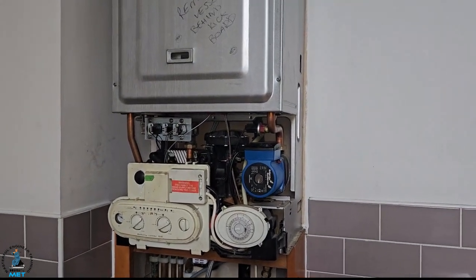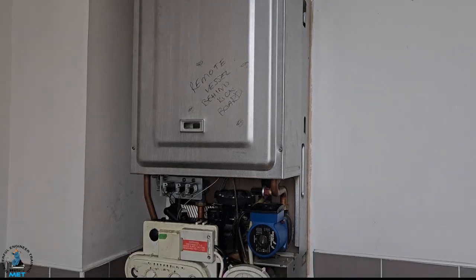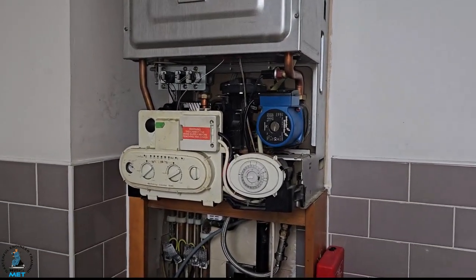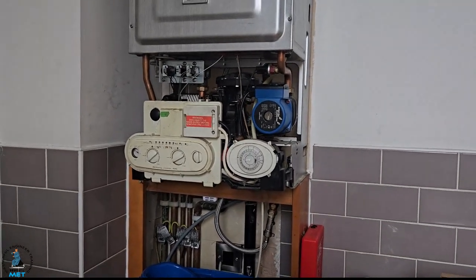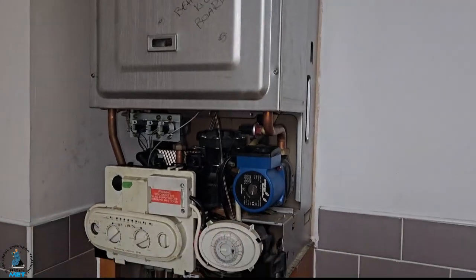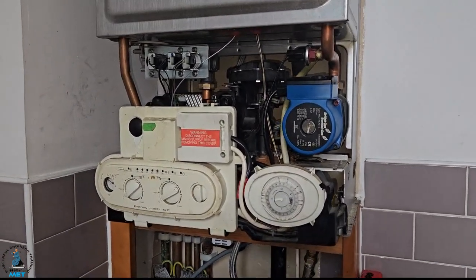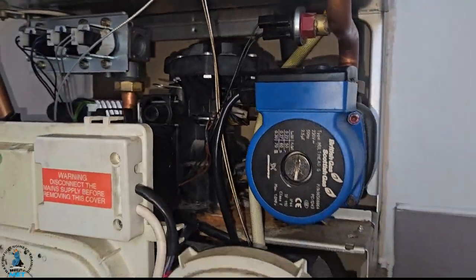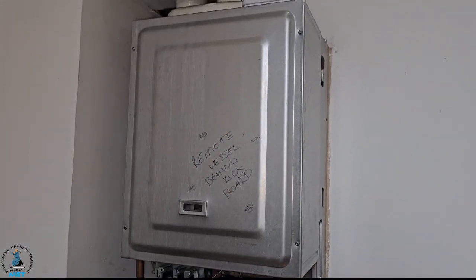Hi guys, it's Master Coach Tony Morgan and I'm with my son Myles Morgan. What we're going to do today is a massive job on this Chaffoteaux Brittany Combi SE. We're going to change the main heat exchanger inside there — the plate heat exchanger — and change a diverter valve cartridge. I'm going to change this component here because basically this body is very, very old, which a lot of you guys will know.